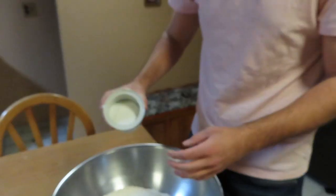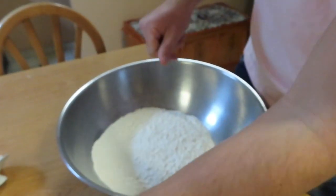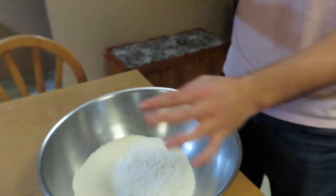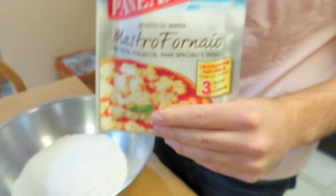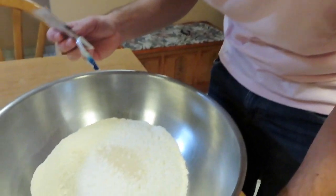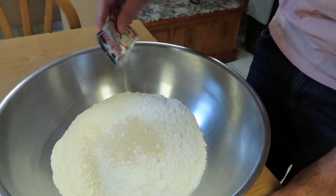Then you need 0.35 ounce of sugar — we're just eyeballing it. Then the yeast — 0.7 ounce of fresh yeast. Wait, I think they're packets. Okay, just put the whole thing in. That's a lot — we're also gonna be making bread tonight.